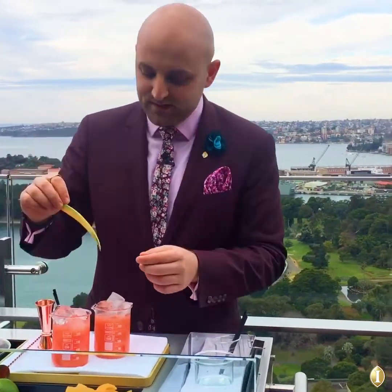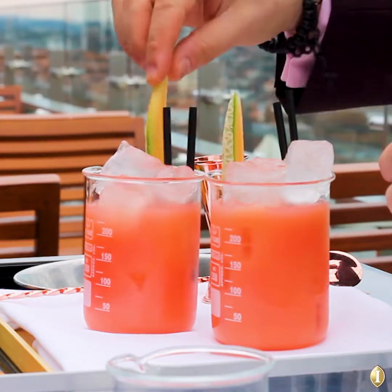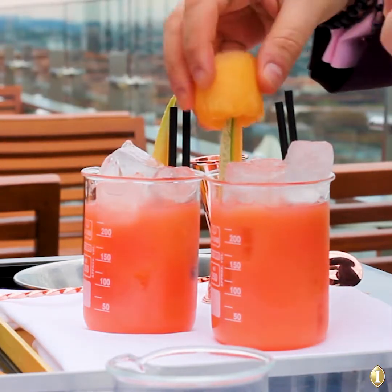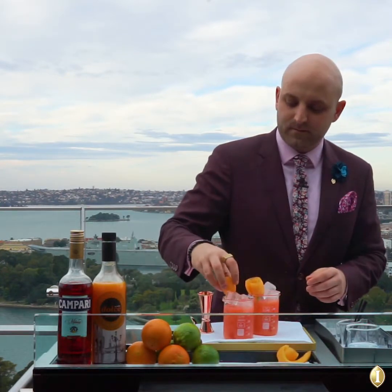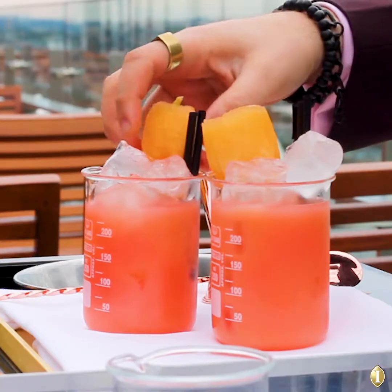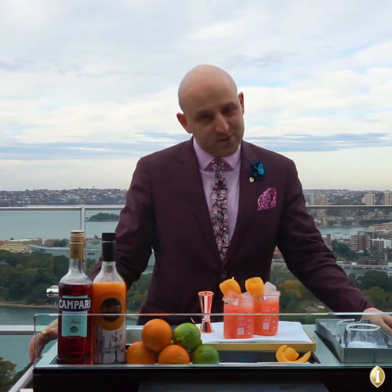We are using beakers here because I love beakers and we use them a lot in our drinks, but you can use any rocks glass you have at home. Add straws, and then we're just going to garnish with a rock melon flower — basically just a sliver of rock melon with a curl of fresh rock melon. And there we have it — the Rock Melon Campari Fix. Enjoy.